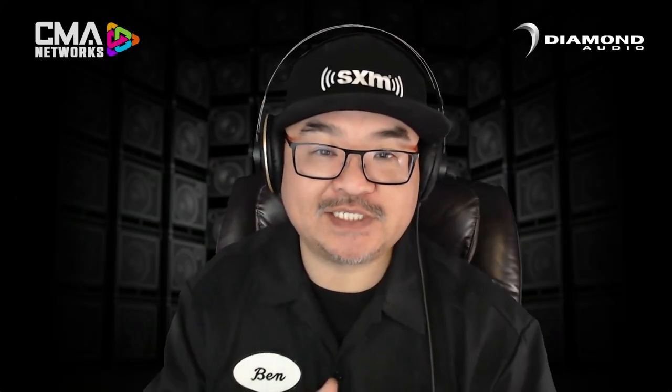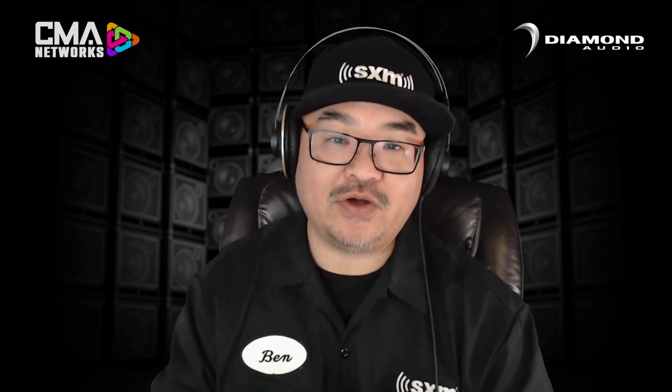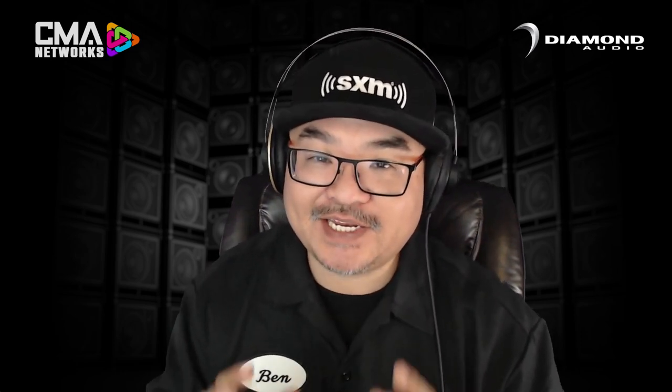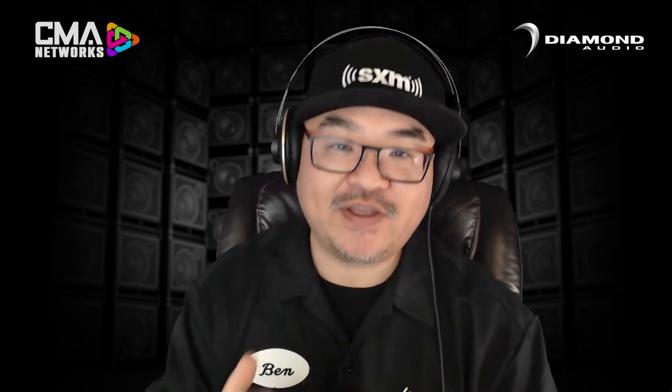The CMA show has now concluded, but the takeaways from this show are always going to be ongoing. We go now to Brian Piper from Diamond Audio, who is very proud to present a brand new, innovative product for a segment they've become known for in motorcycle audio, or shall I say, outdoor audio. Brian, what can you tell us about this very intriguing and unique product that Diamond has unveiled at CMA?